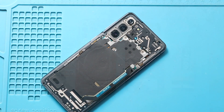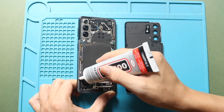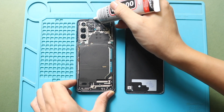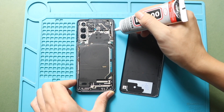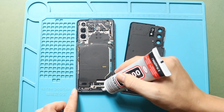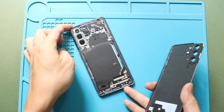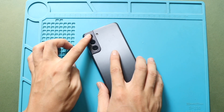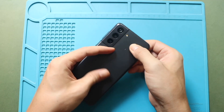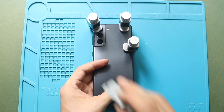Next, before installing the main back cover, ensure it has enough glue. If not, use B7000 glue or new double-sided back cover adhesive. Finally, secure the rear cover to the body using bonding clips. If bonding clips are not available, you can use rubber bands to apply even pressure. Leave them for some time to ensure proper bonding.